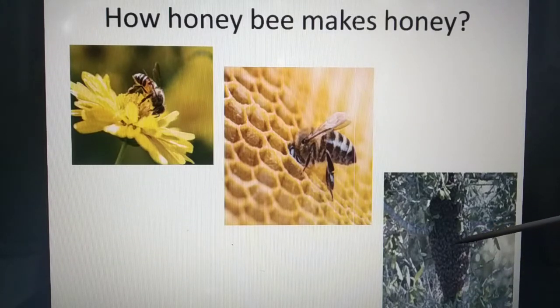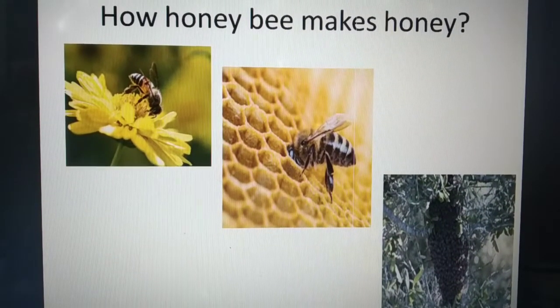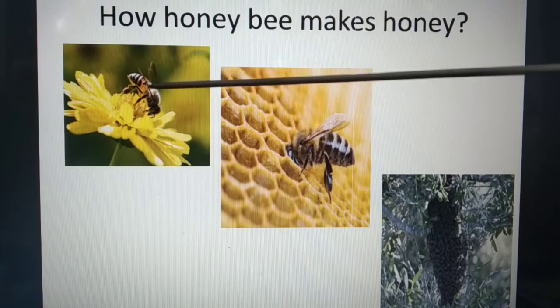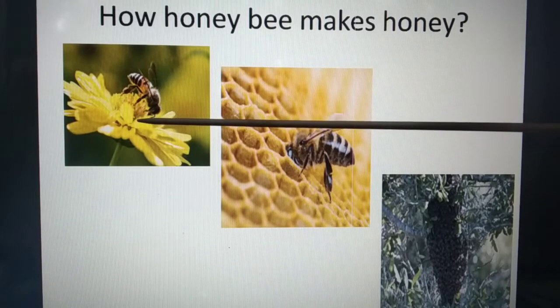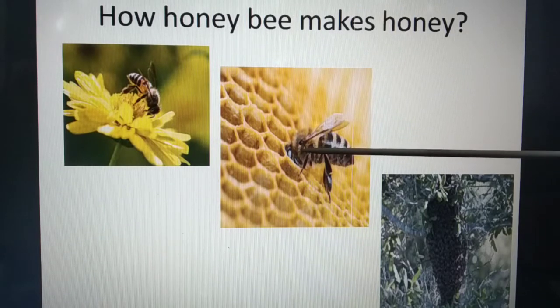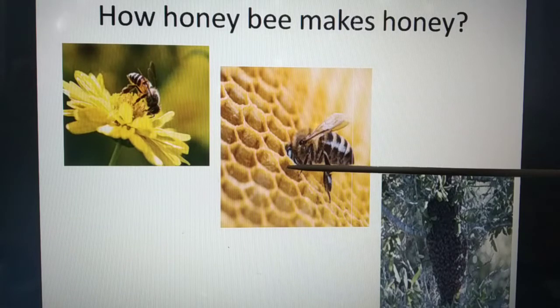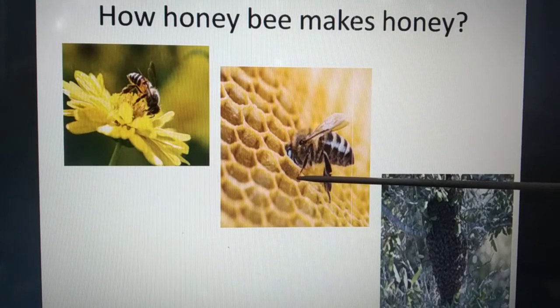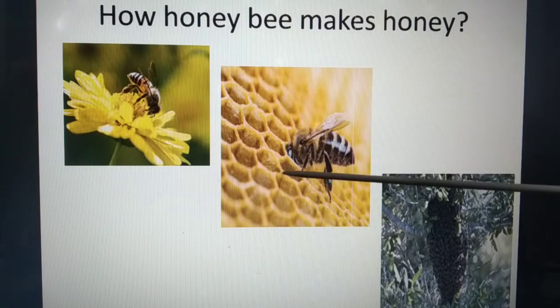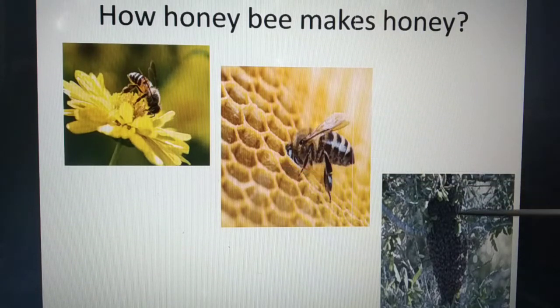This is honey, and this is a beehive. Honeybees collect the sweet juice called nectar from flowers. In the mouth of the honeybee it mixes with digestive juices, and the honeybee vomits it into the chambers of the beehive. When the chamber is filled it is sealed with wax, and after two or three months, due to fermentation, the nectar converts into honey.